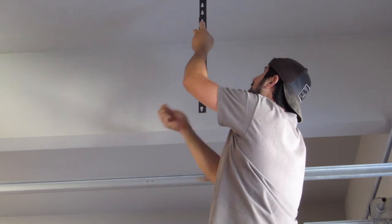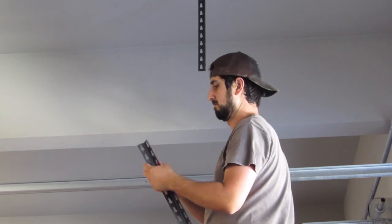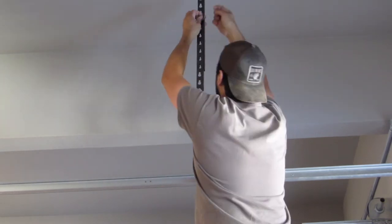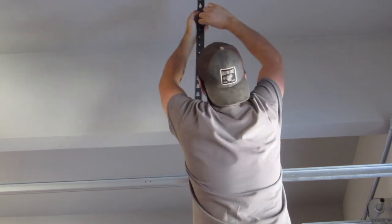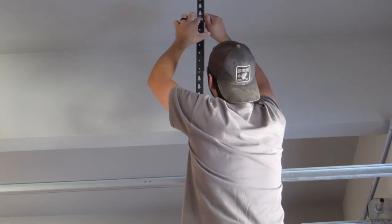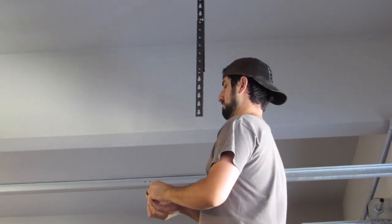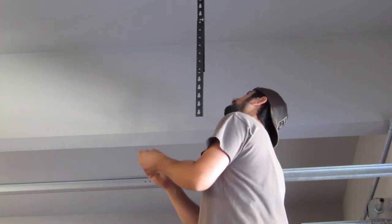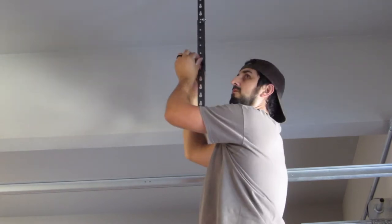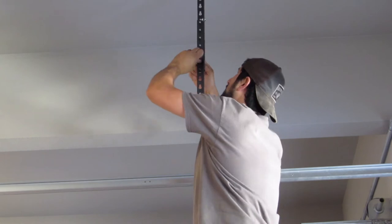This hanging garage storage system kit includes eight brackets used for the vertical portion which hangs down. To connect them to the ceiling brackets, you would use one hex bolt, one nut, and two washers. Adding a second vertical bracket will allow you to extend it down even further from the ceiling, giving you more storage space. To do this, I used two sets of hex bolts, nuts, and washers, and put one on each corner of the angle bracket.